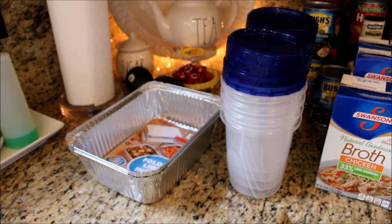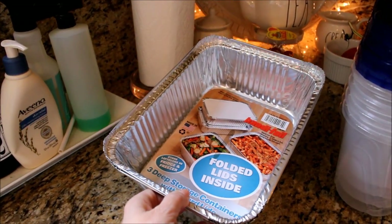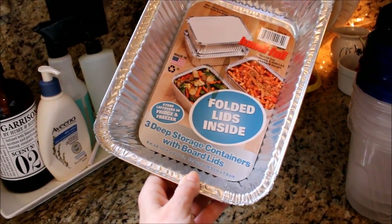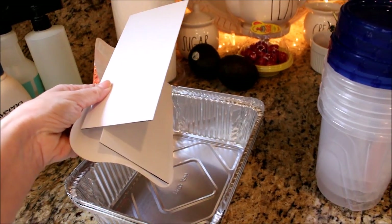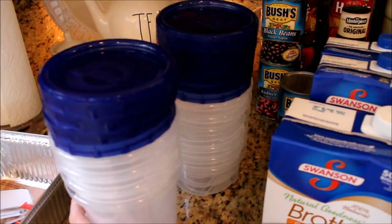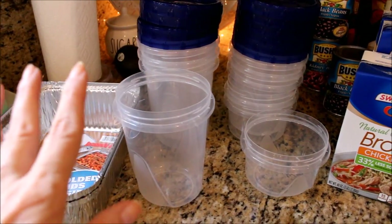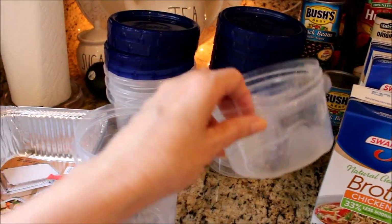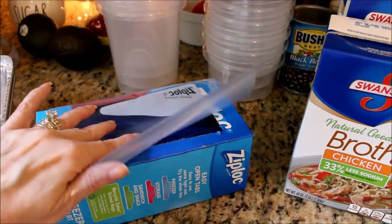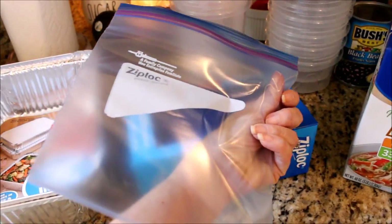Some of the containers I'm going to use for these freezer meals are these half tray foil containers that I can only find at Harris Teeter, a grocery store in our area. I like these because they have a folded lid instead of a dome lid, so much easier to cover with foil for freezing. For the soups and chilies I bought these Ziploc containers with screw-top lids. I got the small containers for individual servings and the larger size that can be shared, and I got these quart-sized Ziploc freezer bags. These are great because they have a spot to write what's inside along with the date.